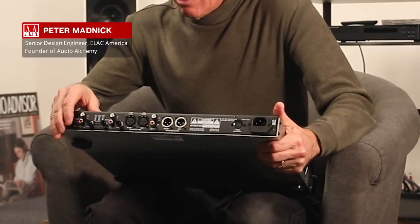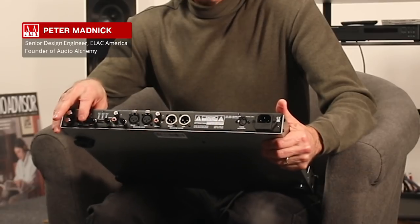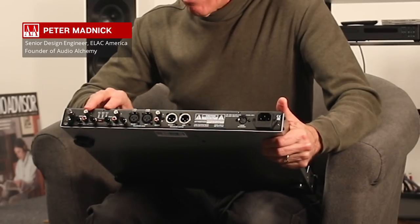Your next decision is input one or input two. Input one is only unbalanced RCAs. Input two can be either unbalanced RCA or balanced XLRs. In either case, each input can be either a fixed 47k load for a typical moving magnet cartridge, or an adjustable load for a moving coil, which allows you to vary the cartridge loading from 5 ohms to 999 ohms using these two knobs — those two dedicated to input one, these two dedicated to input two whether it be RCA or XLR.